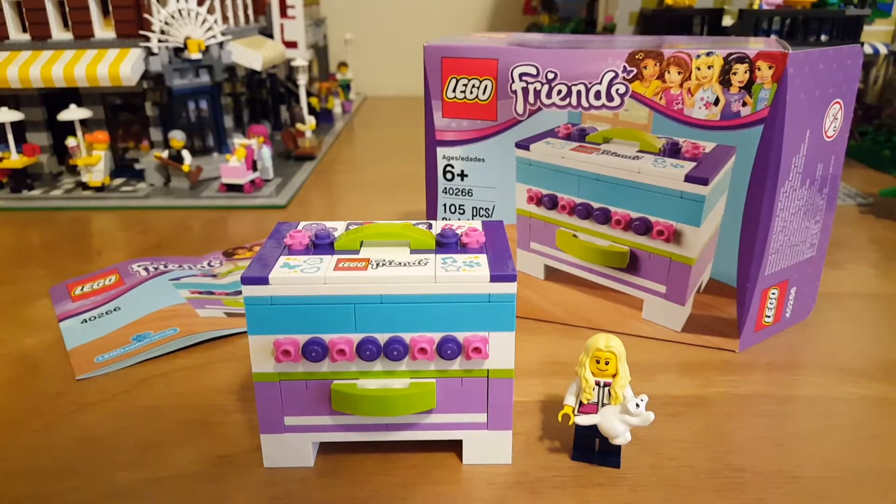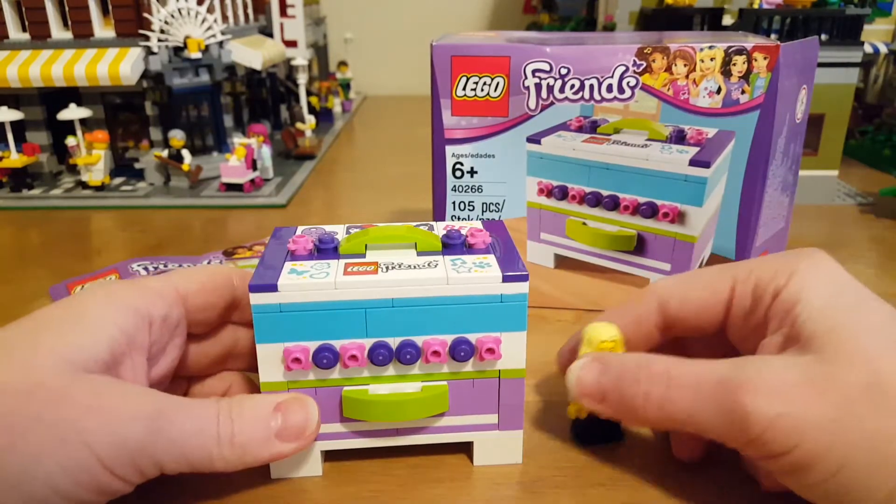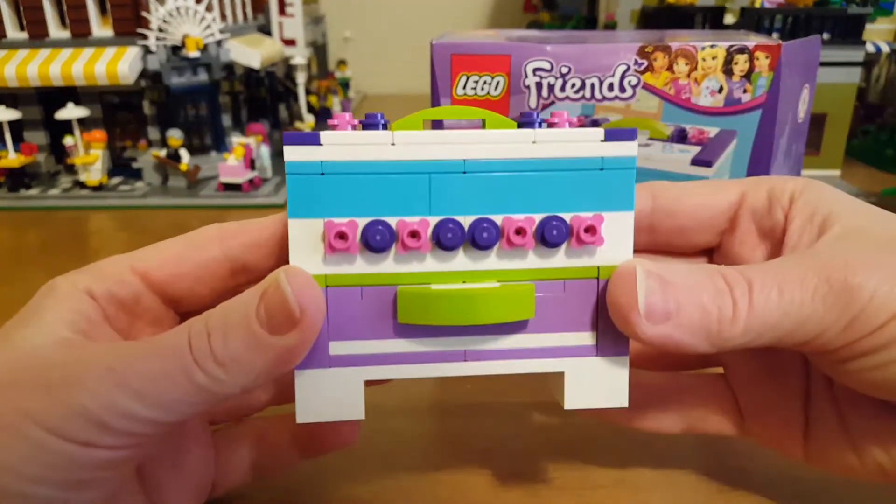Hi guys, today we're going to be looking at the LEGO Friends set 40266, the Mini Keepsake Box. It was a promotion — if you bought I think $25 worth of Friends stuff in October, you got this little keepsake box build.